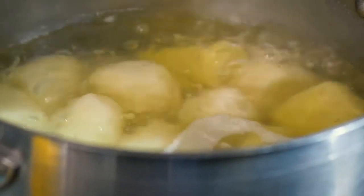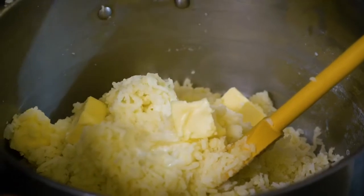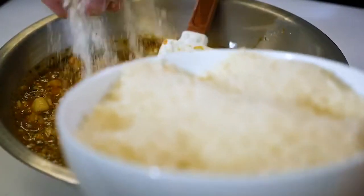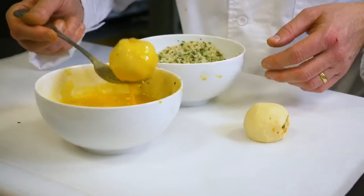For our potato puree we must use the best ingredients we can get, especially the butter that we use. And then, as you can see, I add a little bit of milk. The key is also to use a food mill or a potato ricer, whatever you like, in order to get a very fine and smooth potato puree.